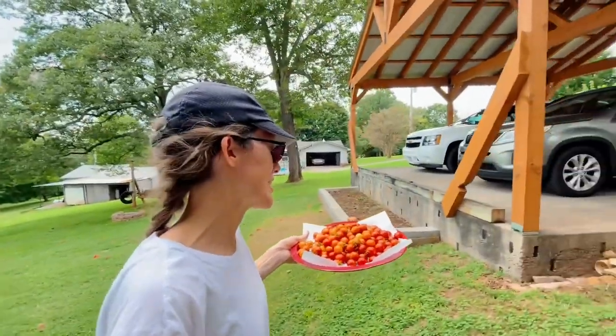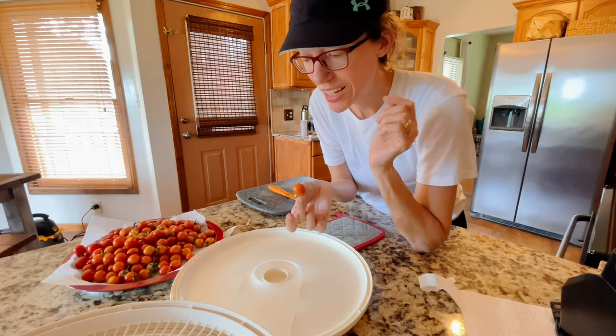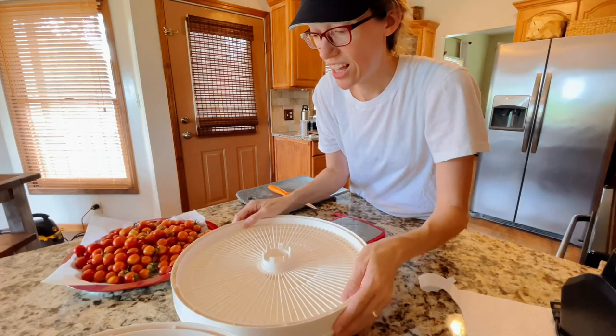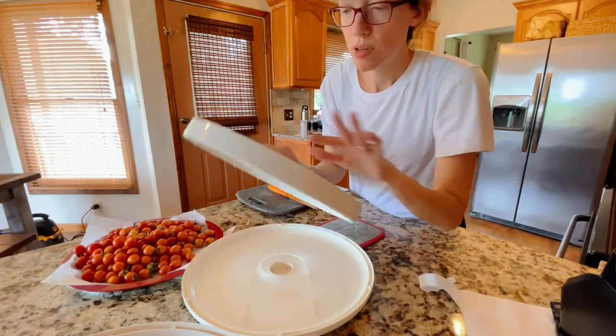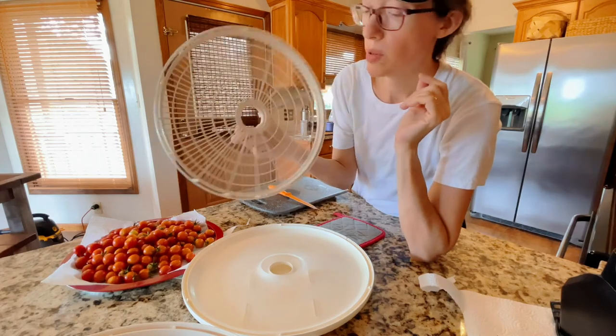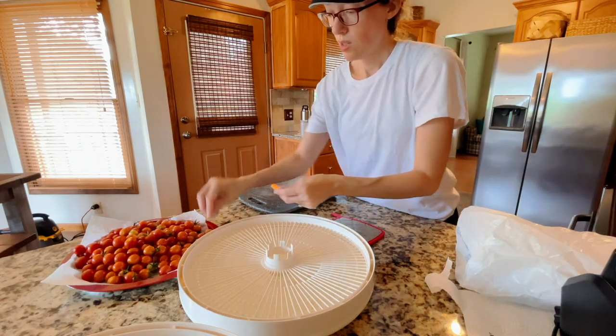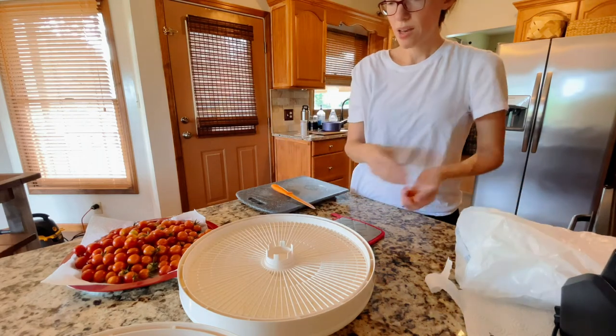Let's go wash them up and put them in the dehydrator — that's what I do these days. Dehydrating time! I'm getting pretty addicted to this; I like doing it. I've been using a little mat for my dehydrator, but I'm going to try it without it this time. I'm just going to take the little tops off these, cut them kind of half, and lay them on here.